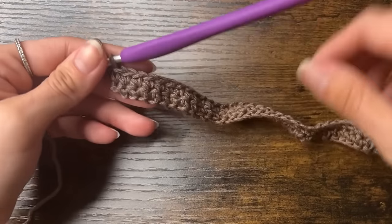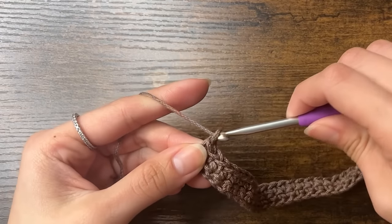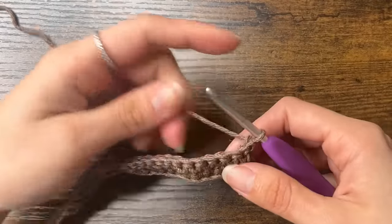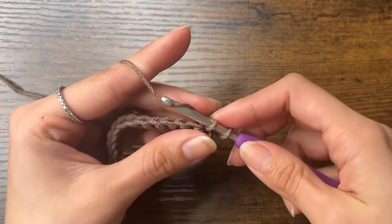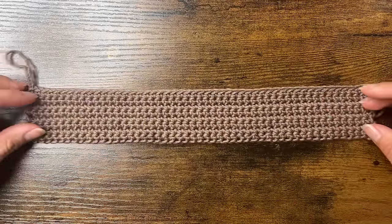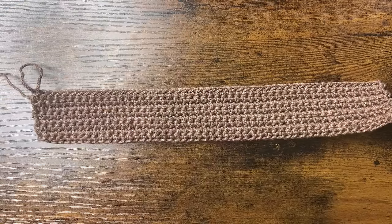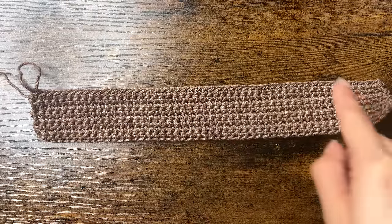This is our second row. Now we're going to start the third row by chaining one and turning, and then we're going to single crochet all the way across. We're going to keep going until we get the width of the base. I ended up doing 8 rows, and this made it about 4cm wide. To recap, my base is about 26cm long and 4cm wide.